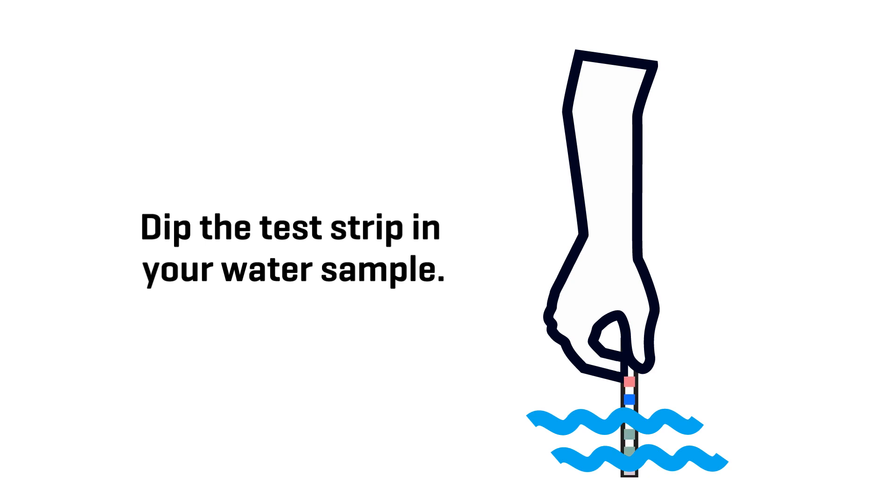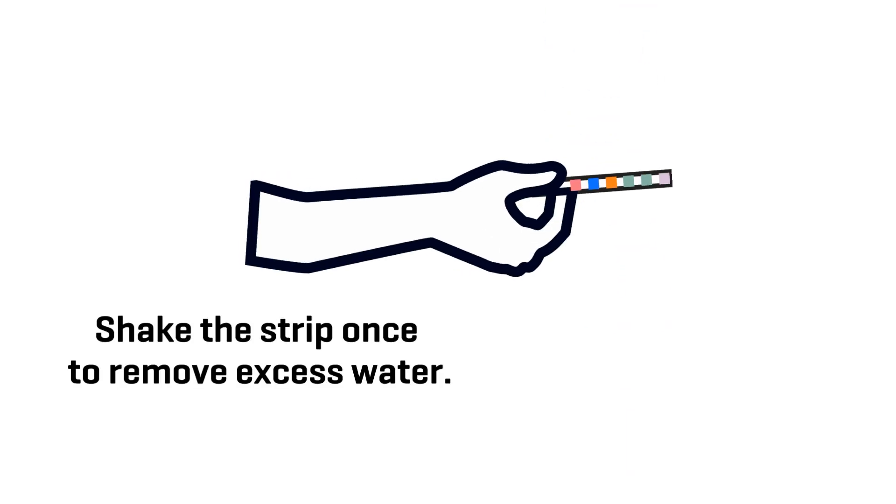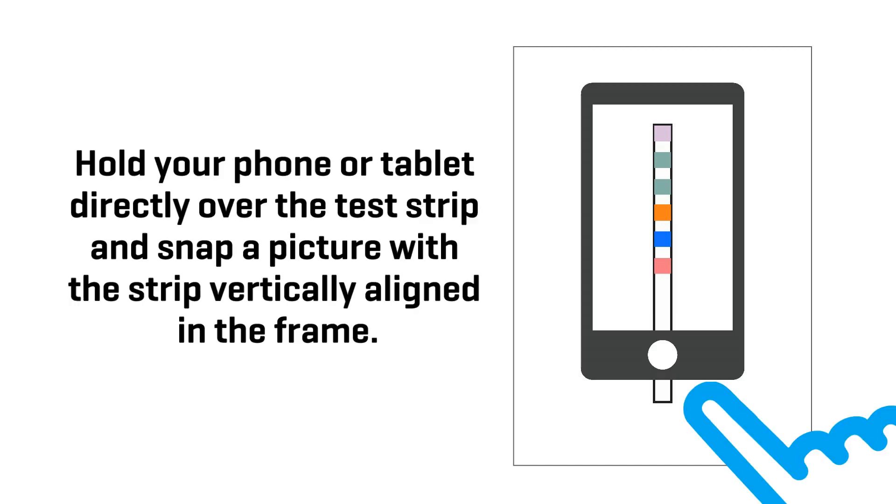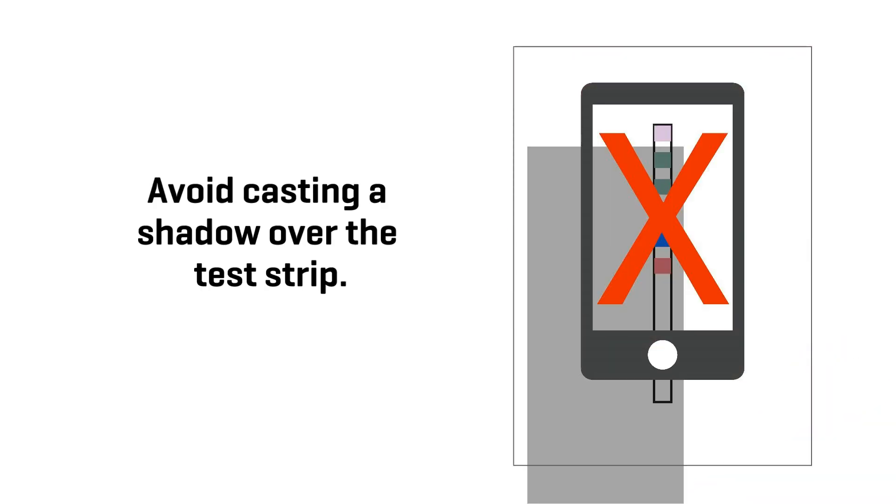Dip the test strip in your water sample. Shake the strip once to remove excess water. Place the strip on a plain white surface, like a piece of unlined paper. Hold your phone or tablet directly over the test strip and snap a picture, with the test strip vertically aligned in the frame. Avoid casting a shadow over the test strip. Be sure to photoscan the strip before 60 seconds have passed since dipping the strip.